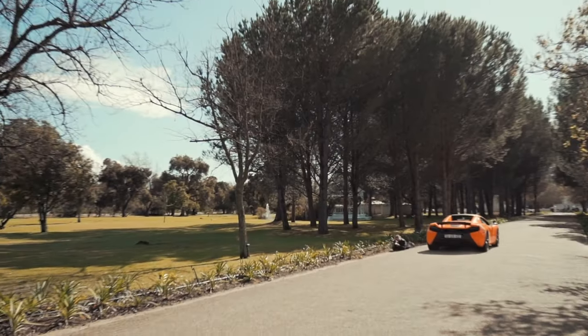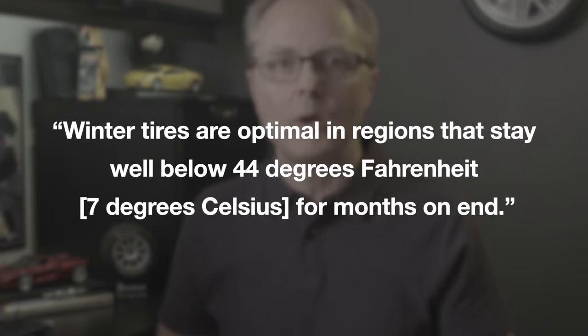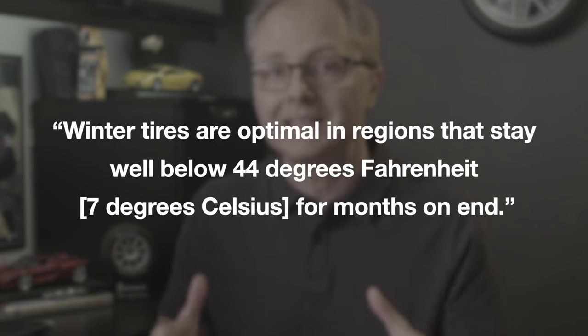It's not as good in the summer as a dedicated summer tire, and it's not as good in harsh winter conditions as a dedicated winter tire. In fact, Pirelli, in their own marketing materials, admit the following: winter tires are optimal in regions that stay well below 44 degrees Fahrenheit or 7 degrees Celsius for months on end. So if that's the weather in your part of North America, then an all-weather tire may not be the optimal or best choice for you.